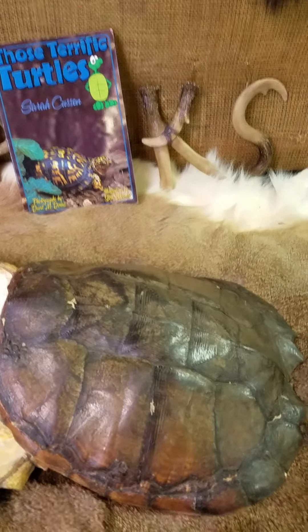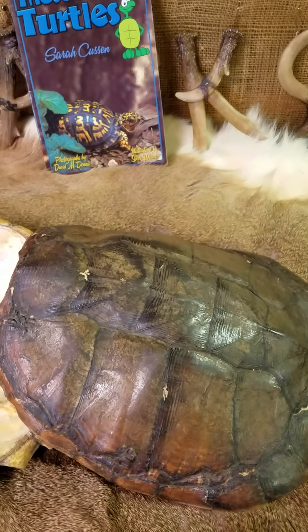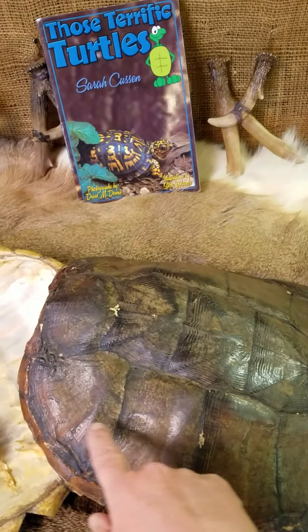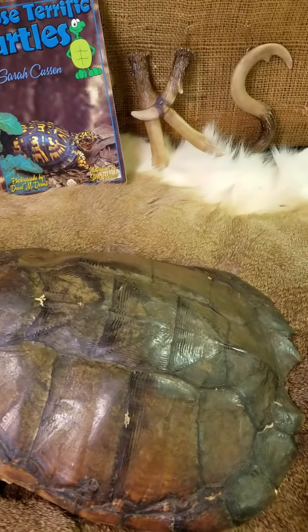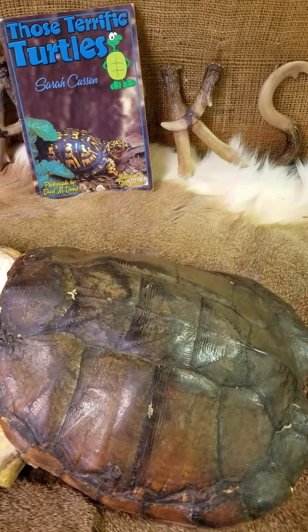These bony shells are made up of different scales on the top of the shell. These scales, much like fish scales, there are 13 bony plates — bony scales — that they will shed as they grow.